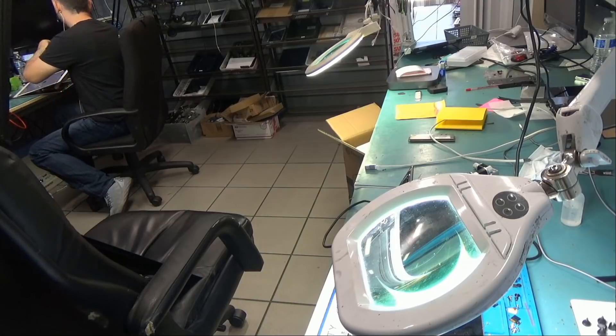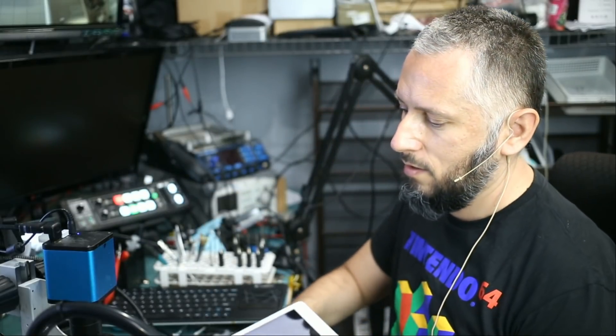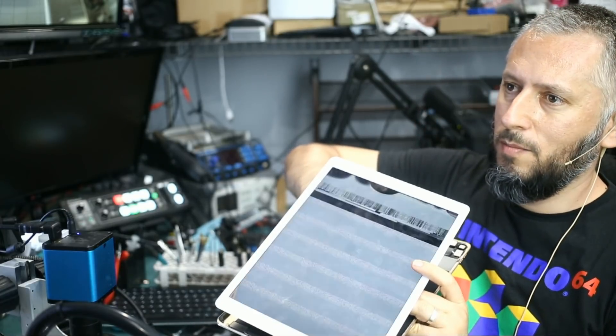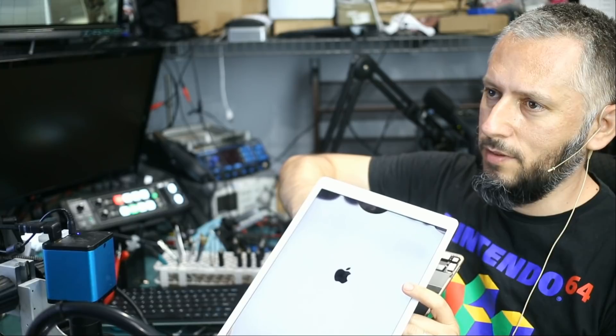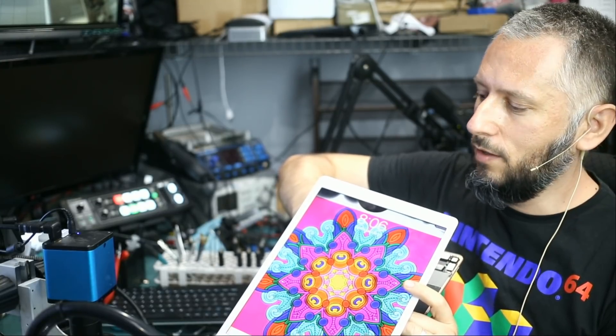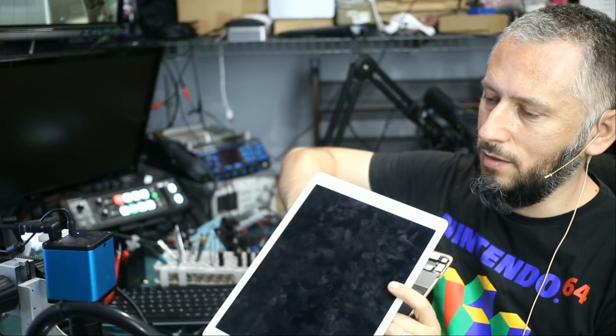I knew something else would be wrong with this tablet. It's on, but the screen looks like it suffered damage from the top when the customer pried it open. It was sent to us not connected. Customer pried the screen and it looks like the screen suffered damage.